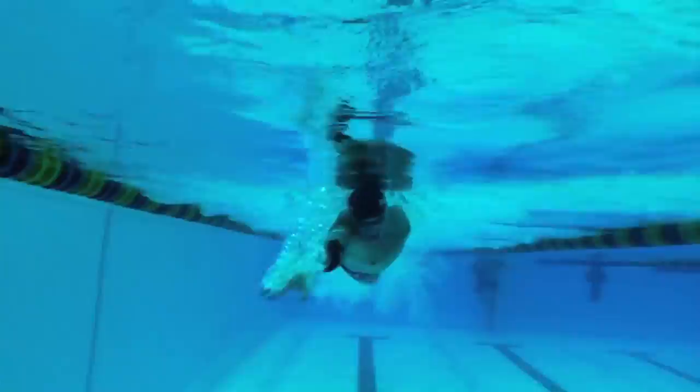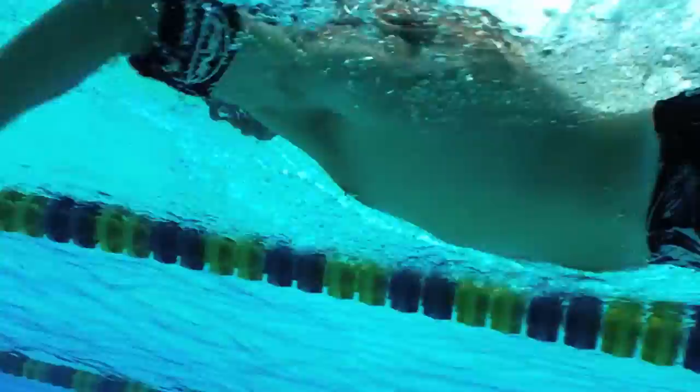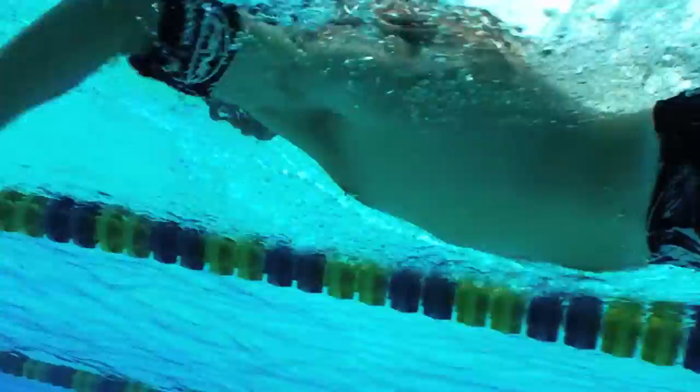Having the flotation device on the upper arm helps maintain the upper arm in the high elbow position more naturally and easily while they swim, even when they get tired. It also adds a little bit of resistance, but the net effect is that it teaches the high elbow extremely well. Thank you.